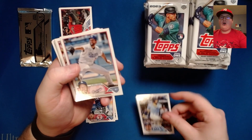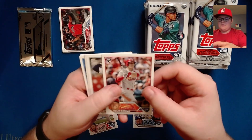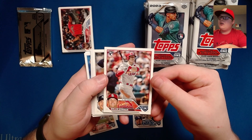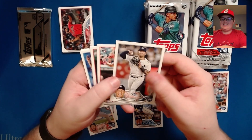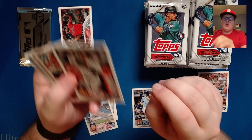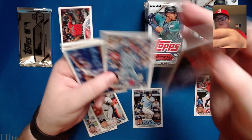Here's the first one I'm going to be putting in a penny sleeve — a Nolan Gorman rookie card. He is a huge prospect for the St. Louis Cardinals, and I am incredibly excited to see him come up and break out this year — he has so much power. We've also got Gleyber Torres, Oscar Gonzalez rookie — that's a good one — Owen Miller, and Santiago Espinal.